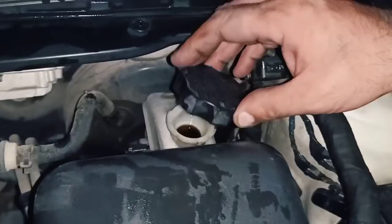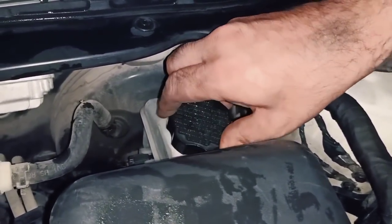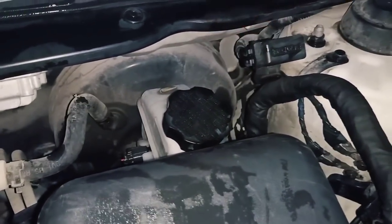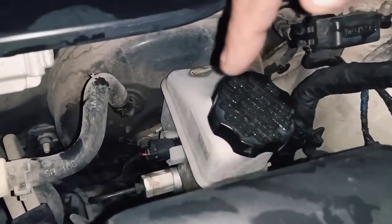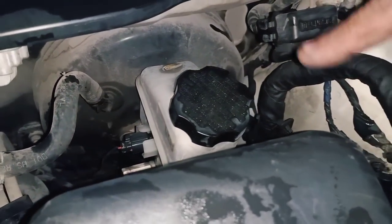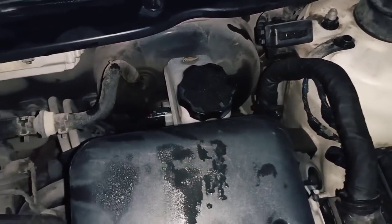After changing the brake pads, don't forget to put back the cap on the brake fluid. If any fluid spilled, pour some water on it so it won't damage your paint or plastics. And don't forget to pump the brakes before moving the car — just start the car and pump the brakes.